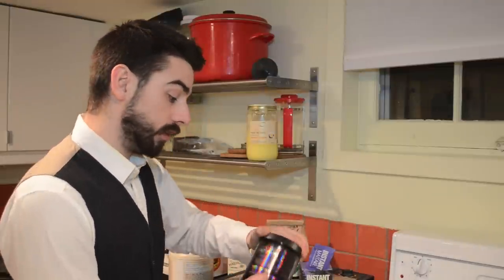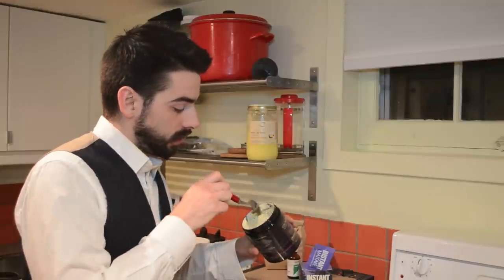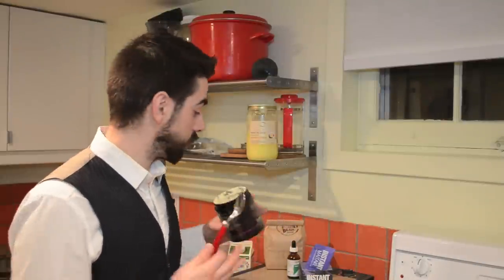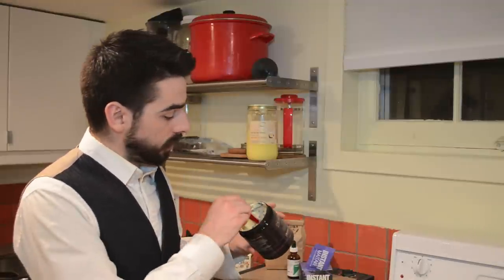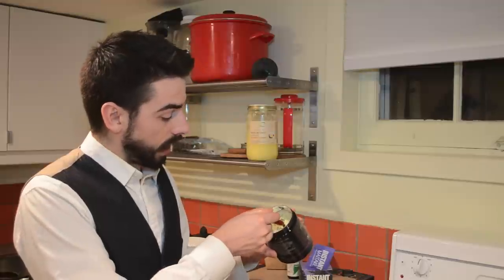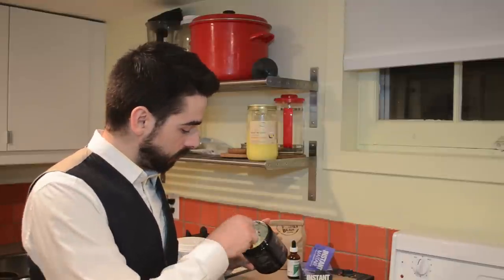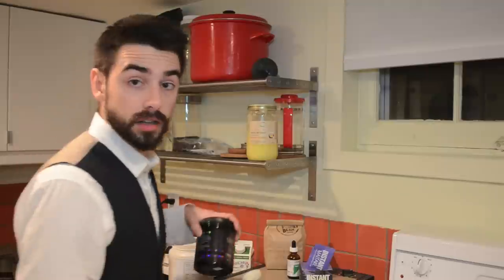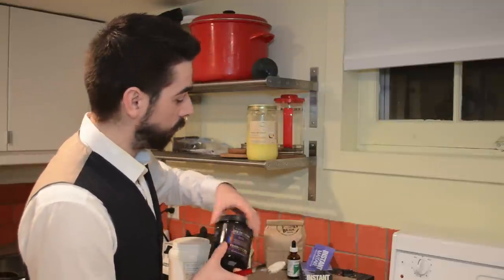Next we're going to put in some colostrum — this is a dairy product but it's a first milk, very high in immune-boosting quality. There are a couple of immune factors in some of these things we're adding: the iodine in particular, but also the colostrum and the next thing we're going to add. We're just going to add one heaping tablespoon — it's very fluffy and creamy, with lots of growth factors in there as well. This is also from Surthrival and you can find a link for it below.